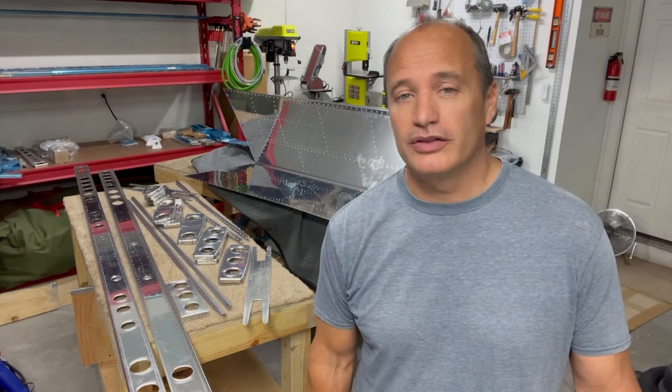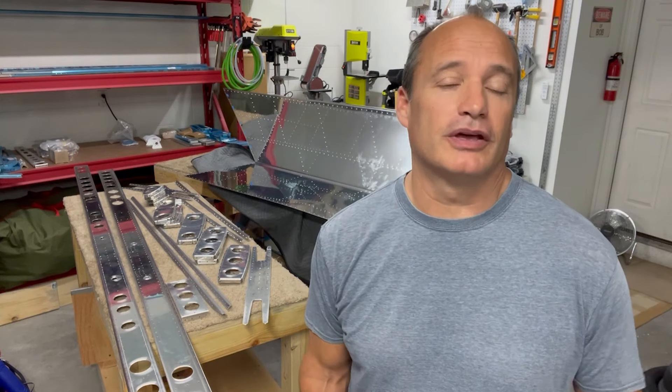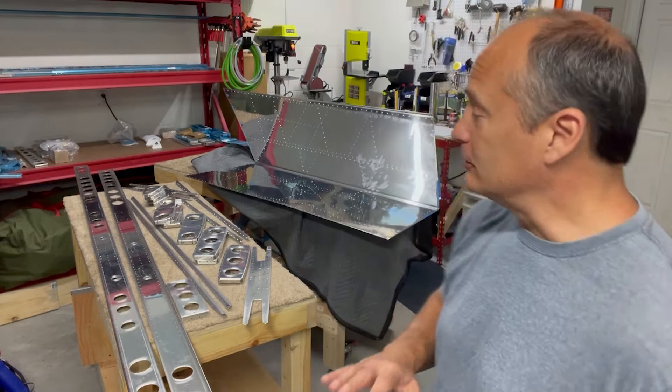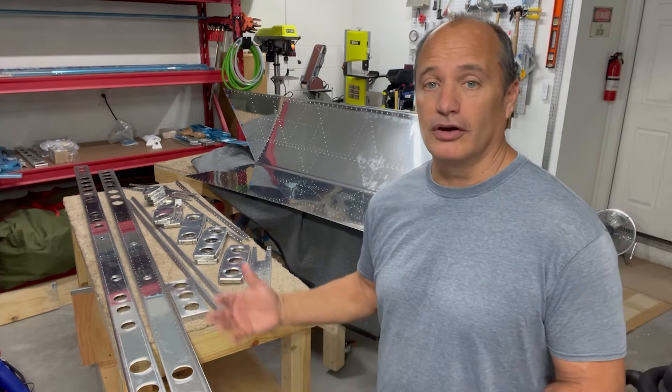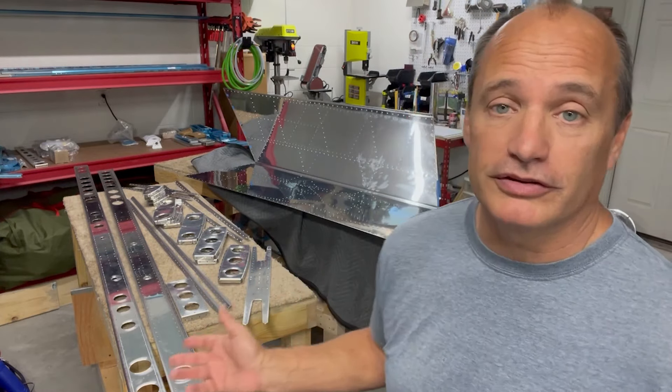I had about three days last week to do a little more work on the horizontal stabilizer. When I left off in the last video, I was sadly under the delusion that I only had a few more holes to dimple, countersink, and drill out before I was going to be ready to take all this stuff and get it primed and then put it all together. I thought I'd just be making a video now where I picked up after priming everything and starting on the assembly process.